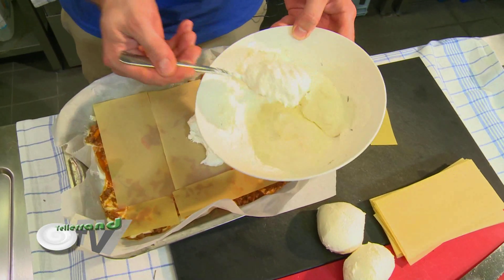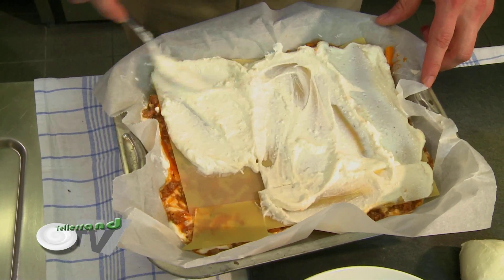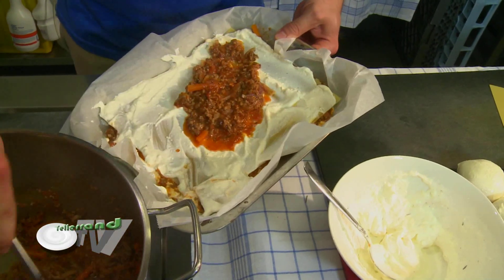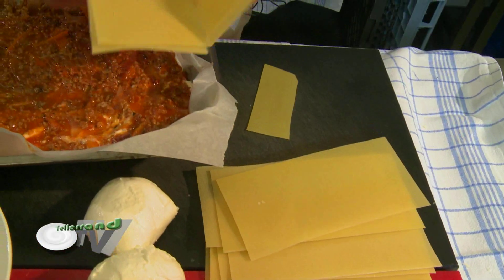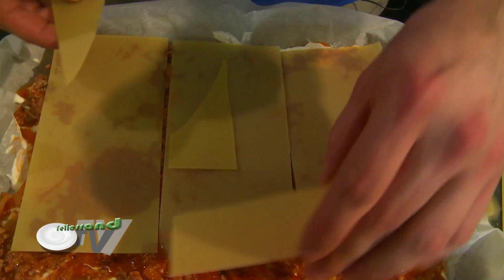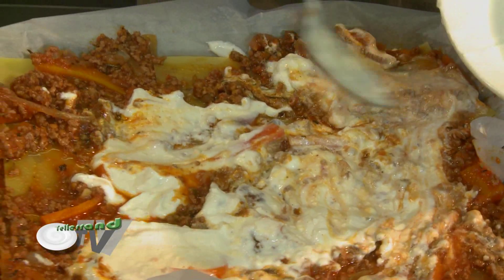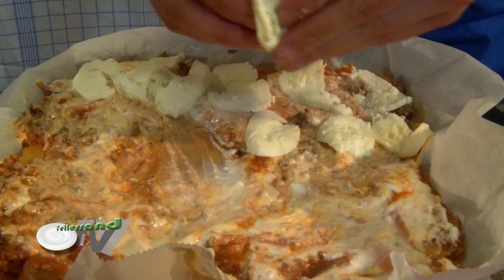The word lagana is still used in Greek to mean a flat, thin type of unleavened bread. Another theory is that the word lasagne comes from the Greek lasagna or lasanon, meaning trivet or stand for a pot or chamber pot. The Romans borrowed the word as lasanum, meaning cooking pot in Latin. The Italians used the word to refer to the dish in which lasagne is made, and later the name of the food took off the name of the serving dish.